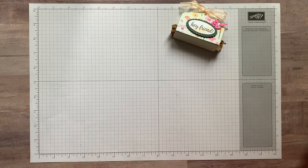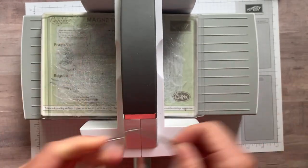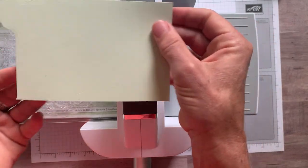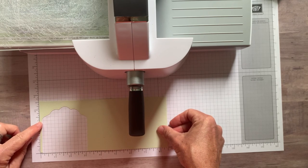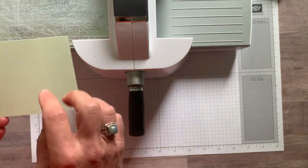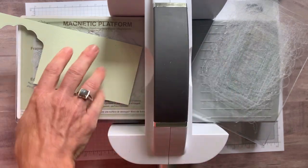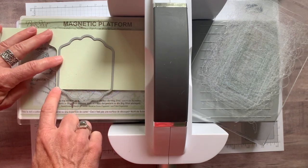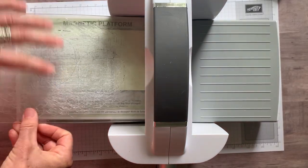So here we go — let's do our die cutting first. We're going to use this biggest label die. This cardstock is Soft Sea Foam and it's three and a half by eight and a half inches. You're going to need two of these label dies cut. I line it up with a straight edge across the bottom and then we do another die cut on this one, just cranking our handles through. So then we have both of our little label pieces. You've got a little extra cardstock — you can save that for something else.